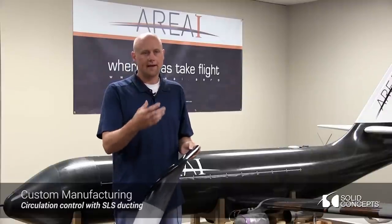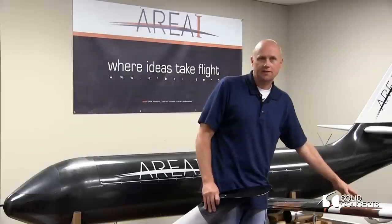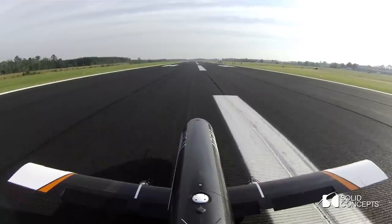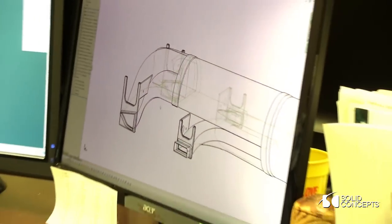Circulation control is taking air, compressing it, and blowing it over a special trailing edge flap. The aircraft can fly slower, take off, and land in shorter airfields, so you can fly bigger airplanes into more rural airports.